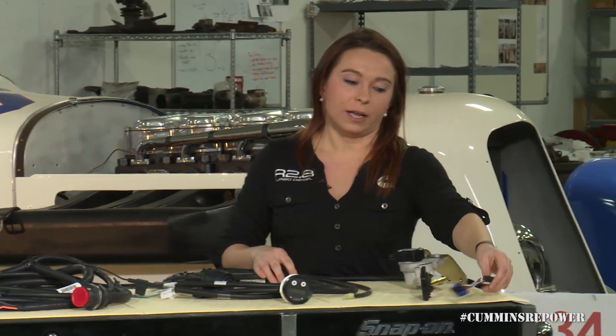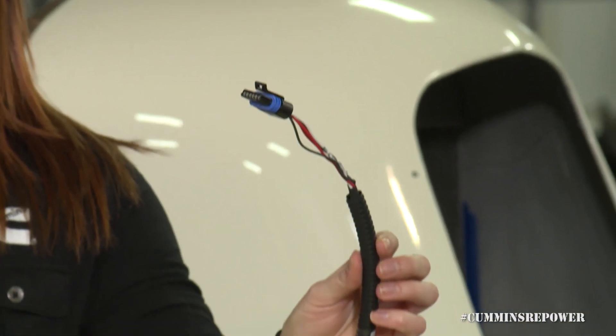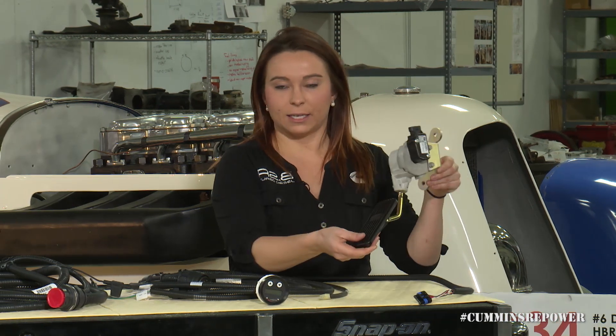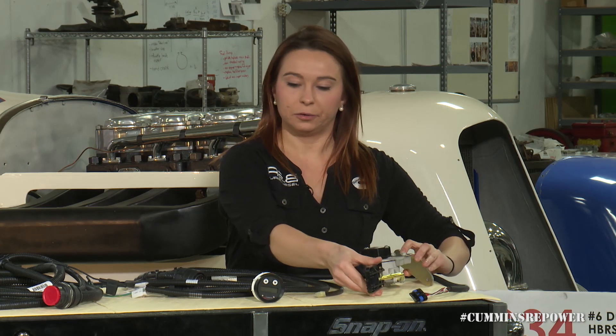Last piece of your in-cab wiring harness is your accelerator pedal connection to use with your provided accelerator pedal. Mount that kind of where your stock pedal would have been in the vehicle.